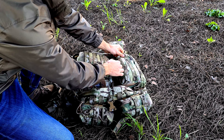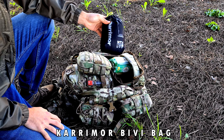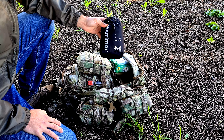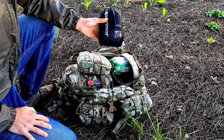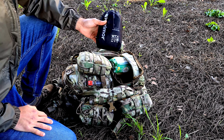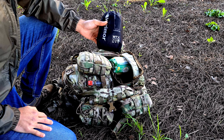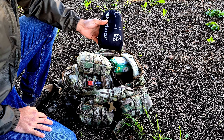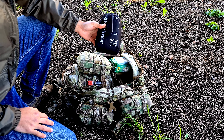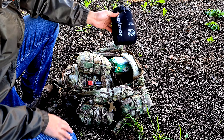Starting with this pocket, I have a bivy bag — basically a sleeping bag for your sleeping bag. It is waterproof and windproof. It serves several purposes: if it's very cold, it adds an extra layer of warmth. If I have one or two hours to rest and the weather isn't bad and I don't want to assemble my tent, I can just use this, put my sleeping bag inside, and I'm protected from the elements. A bivy bag is a nice solution for a quick rest. This one is from Carrie Moore.